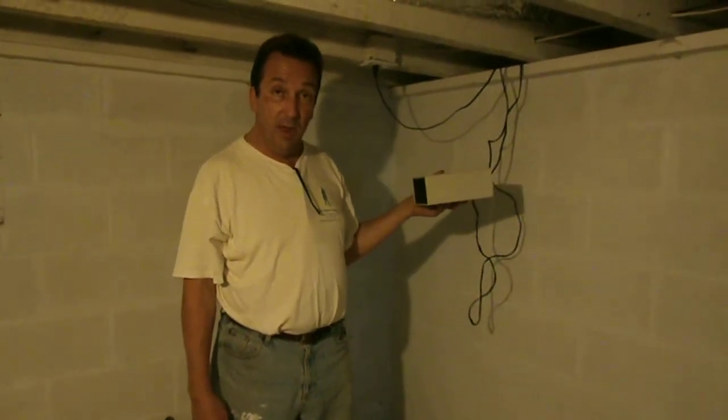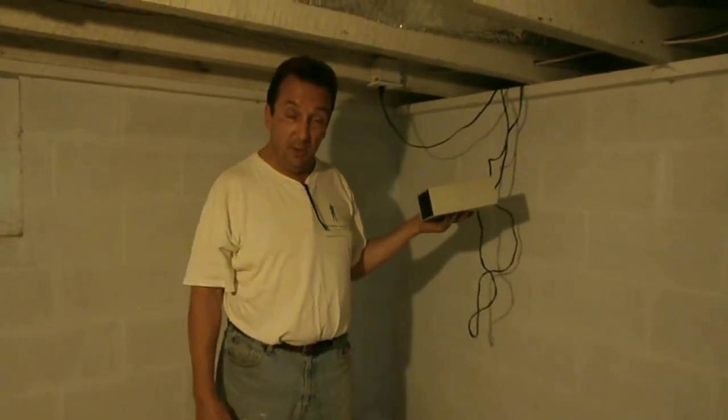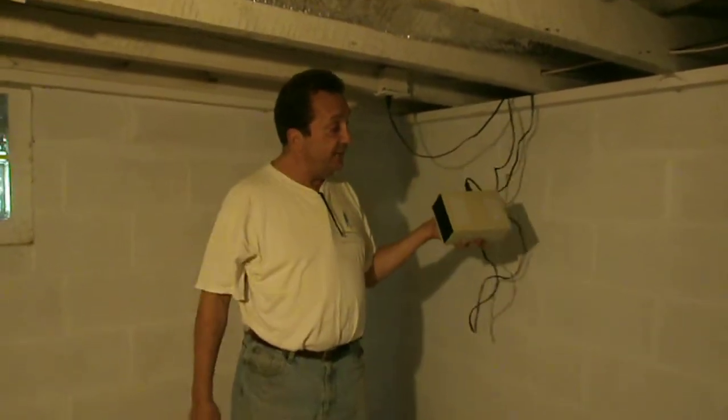We're continuing from the first part of the video, and now that we're in the basement of the building that we just looked at outside, the first component we're going to look at is an AC-DC-AC inverter.